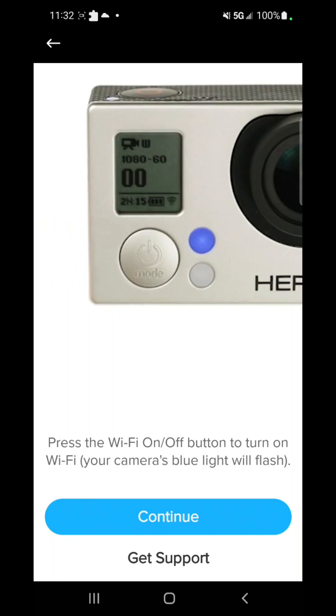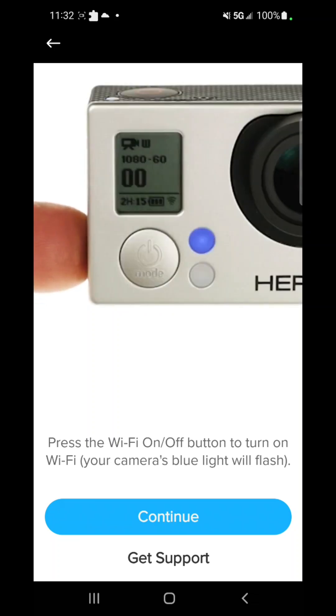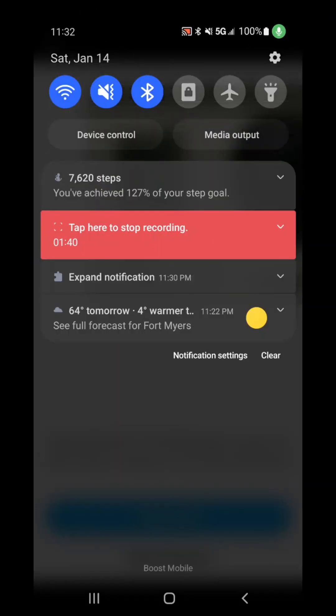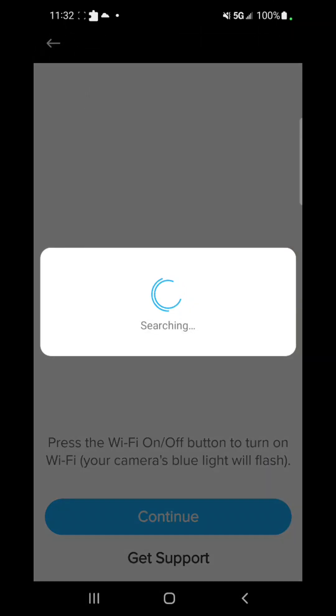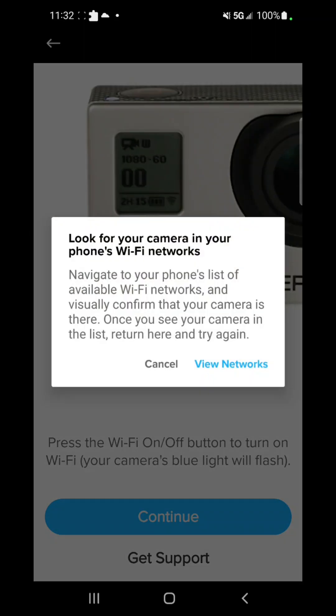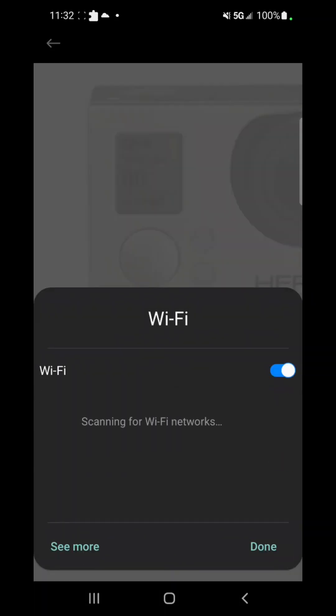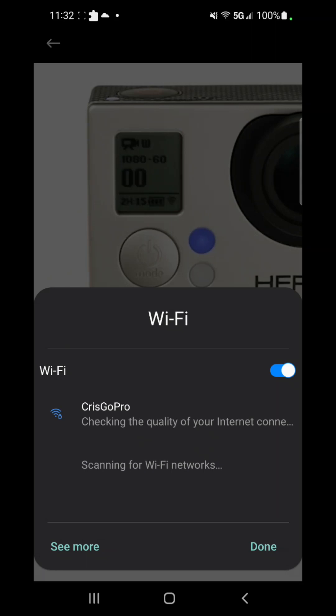You press continue, then click that little button on the side — that's for the Wi-Fi. Once you click it, it's gonna flash or stay on. Then on your phone, turn on your Wi-Fi and Bluetooth. Press continue and it's gonna start searching for your camera. It'll tell you to view networks, and your camera name should pop up — like 'Chris GoPro.'